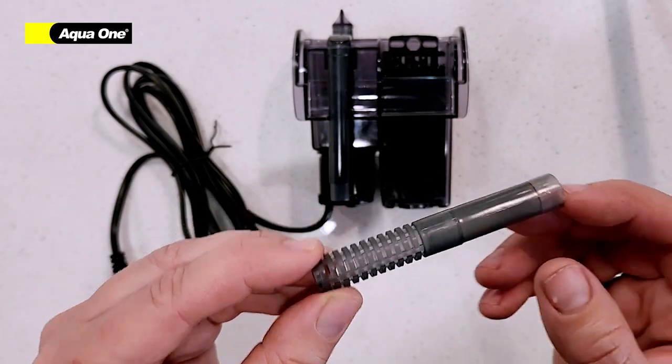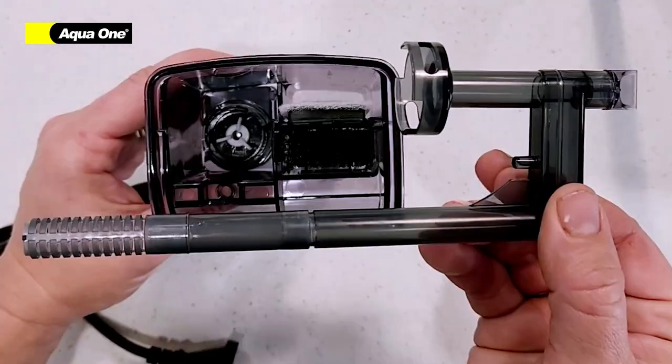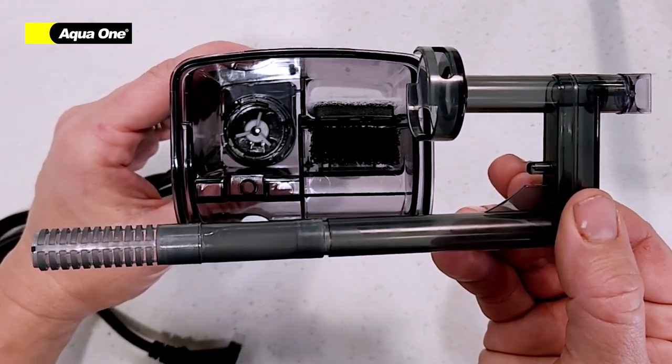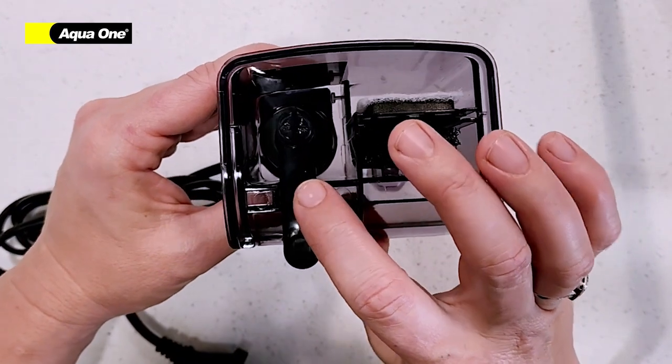Attach your strainer to the U-pipe. Ensure your U-pipe is in the correct position and push down to lock it into place.